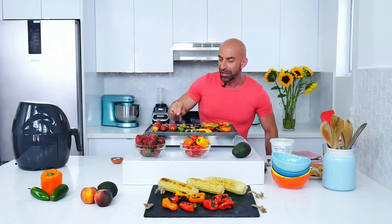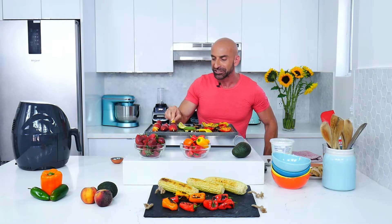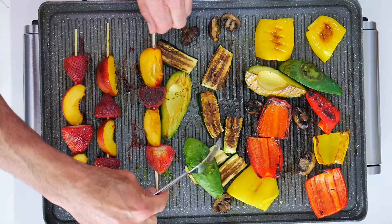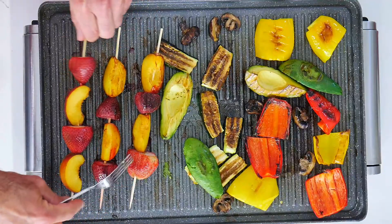Here I have fruit. I love grilling fruit too, and I'm going to turn this around and tell you what I'm going to do with these beautiful fruits. I have peaches here, which are also in season, and strawberries. So good.